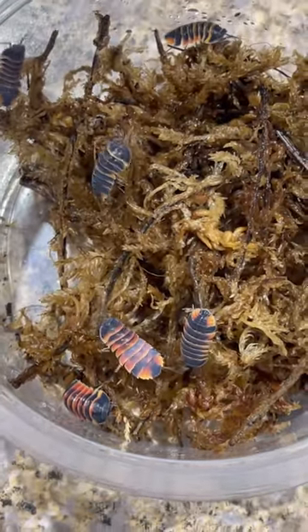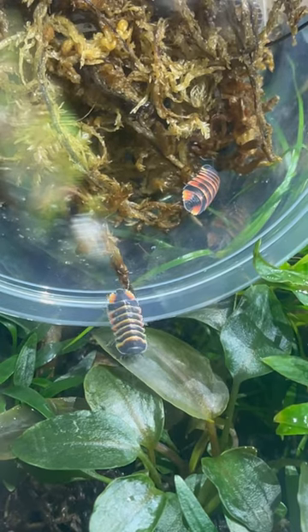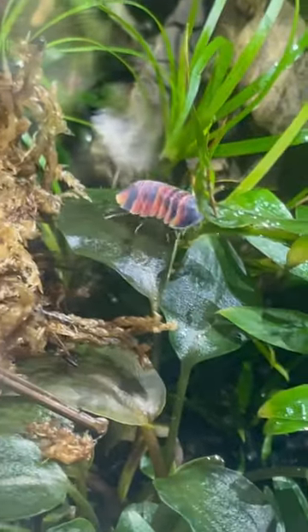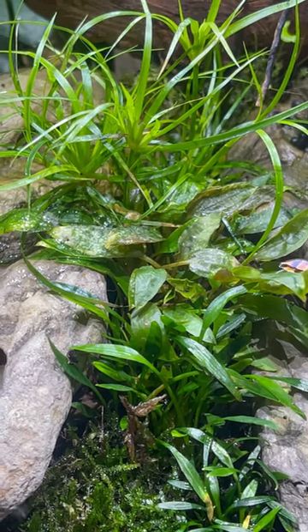I'm adding Ember B isopods to our bi-orb. These might be the most beautiful isopods I've ever seen. These are found living in Southeast Asia, and they should appreciate the higher humidity environment.